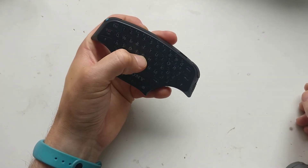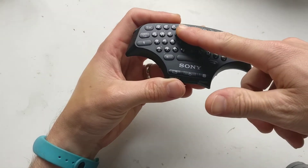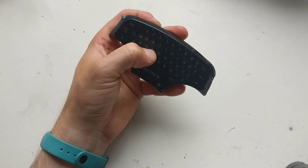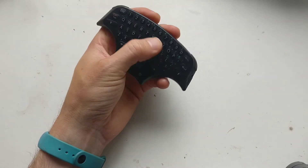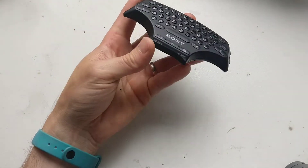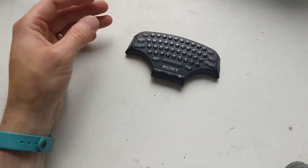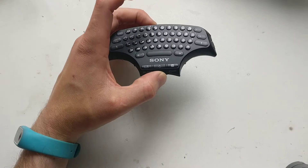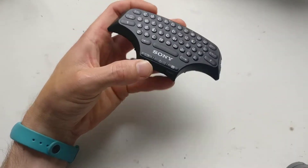On putting it back together, it was just a pain in the arse because the buttons and the trackpad have a membrane, and to get everything to line up — the keys have now lost their travel, so it's virtually solid. The trackpad thing is gone, it doesn't work.